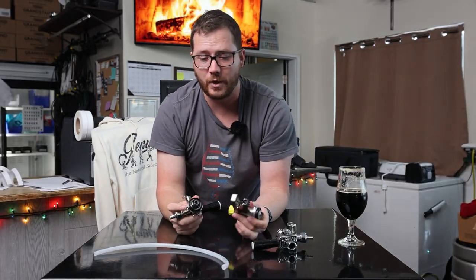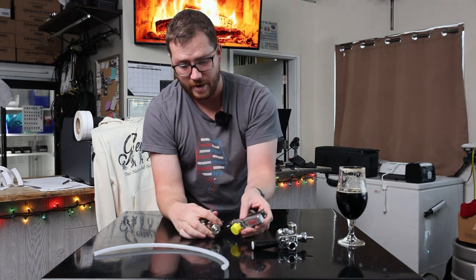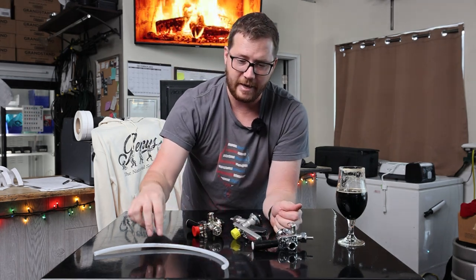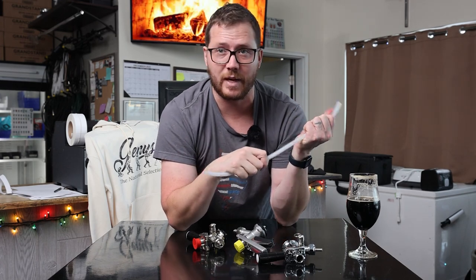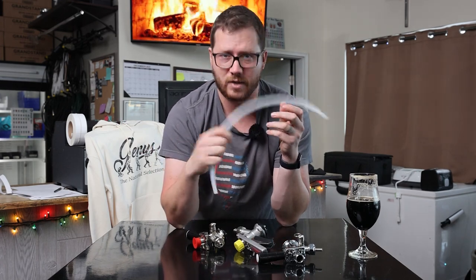If you've got any more questions on this and want to learn more about line balancing, comment below. If you want to learn how to deal with an overcarbonated keg and get it back to the right carbonation level, that's a longer process and we're actually doing that right now with one of the beers we made — so comment below. Hit like, subscribe, follow us on Instagram, and we'll see you next time.